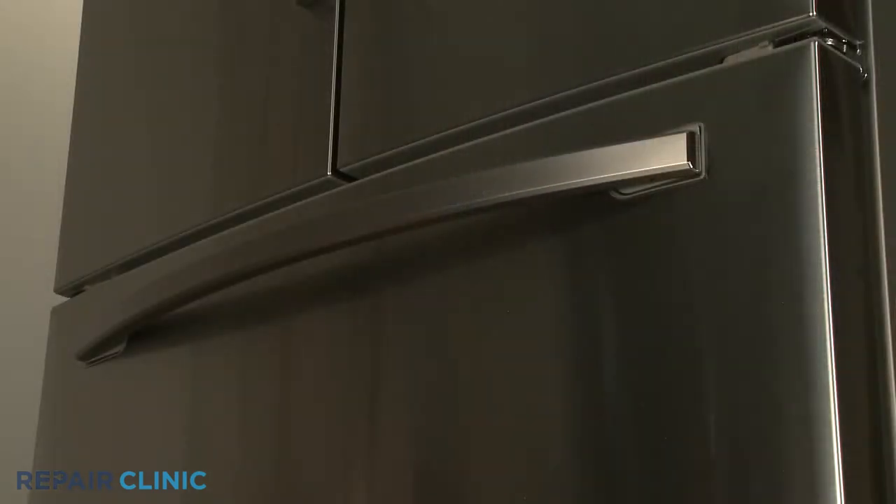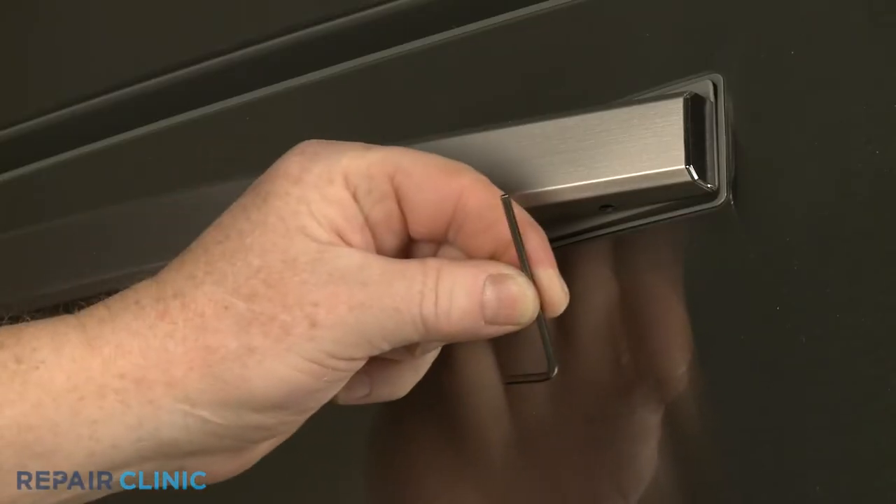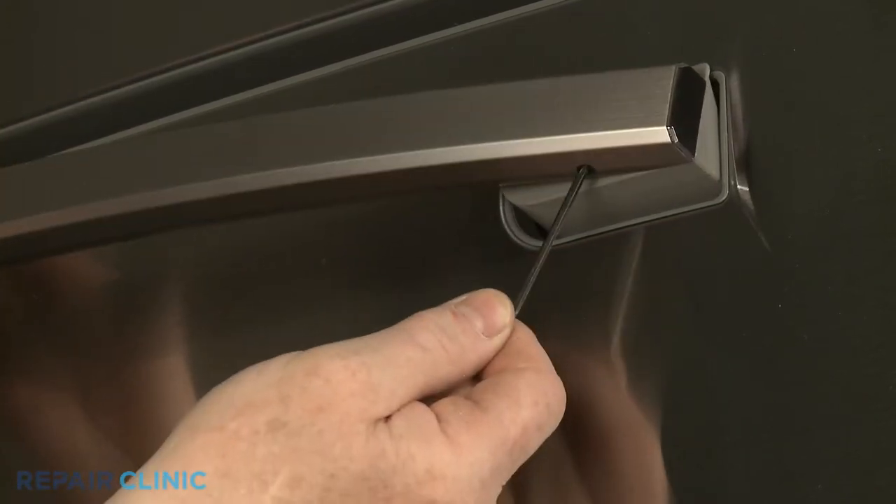If replacing a freezer drawer handle set screw, use the wrench to loosen the screw securing the right side of the handle.